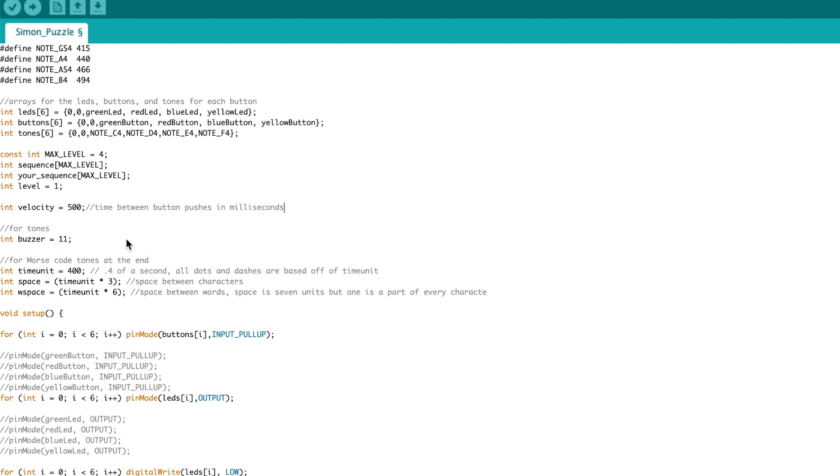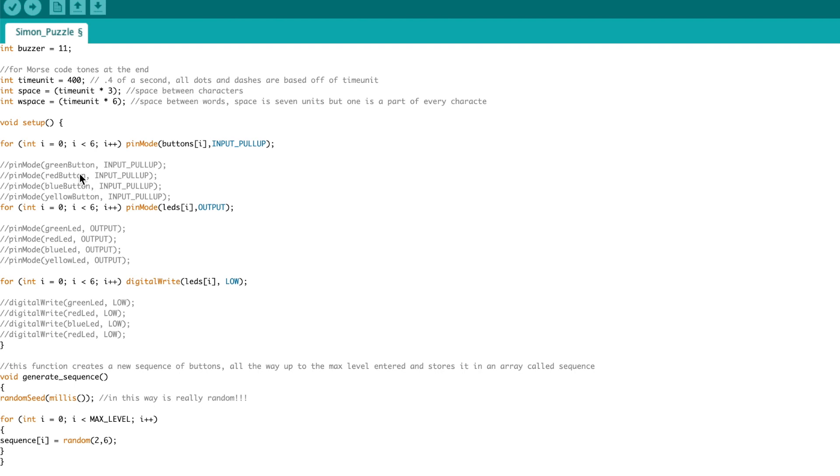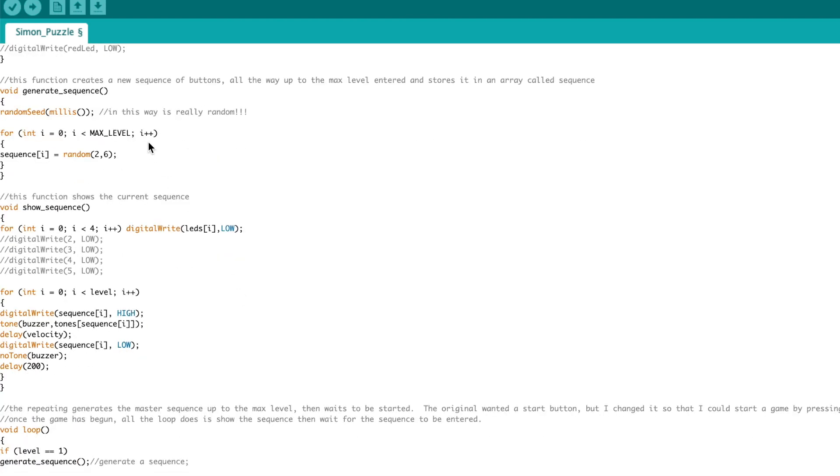I'm going to have an output of Morse code tones when finished, so I had three different variables for that. The setup loop is pretty simple — I used iteration and commented out the original code because iteration takes one line versus four lines per item. This lets me quickly define all the LEDs, define all the pins, and turn all the LEDs to low. The generate sequence function simply generates the sequence up to the length of the max level using random numbers, stepping through each position and assigning a random number between 2 and 5, which correspond to the pins where the LEDs are.